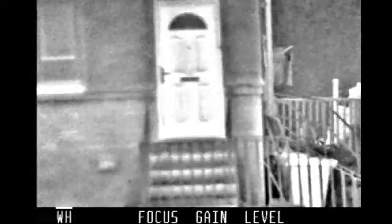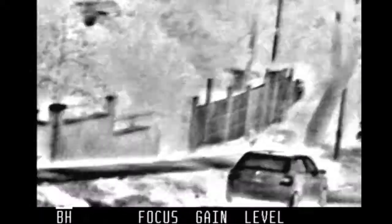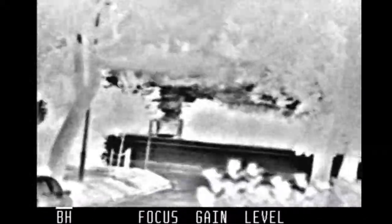This is the Palm IR 250, this is in daytime. I run white hot at the minute. I've got brightness turn rate down and there we go, we're in black hot. Seems a really nice piece of kit.